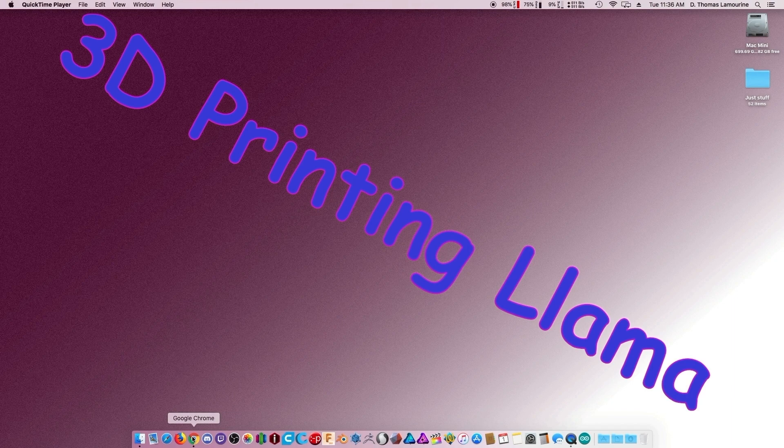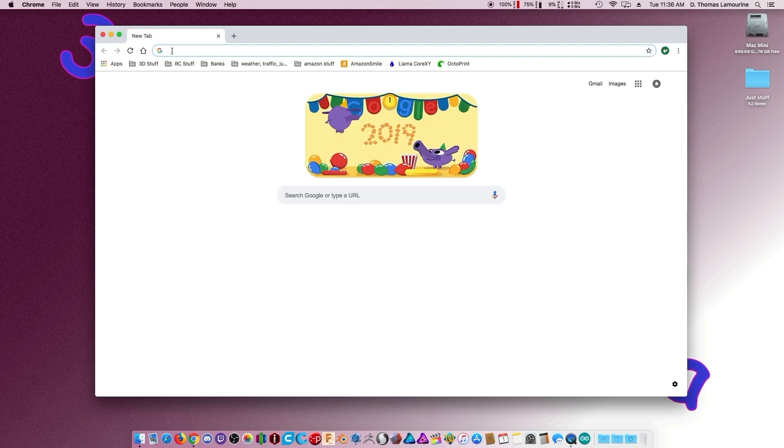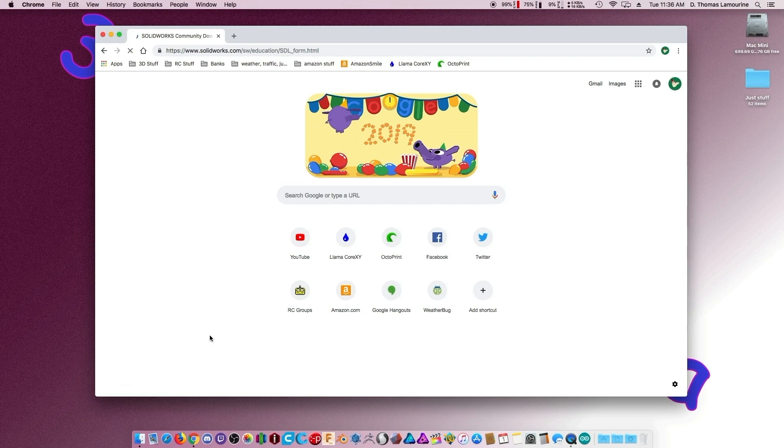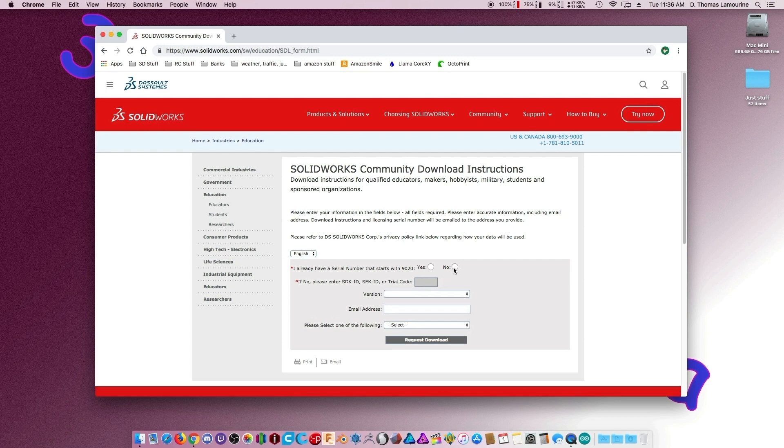I kind of like Fusion but it does have its moments where I get mad at it. Anyway, I haven't actually done this yet, so let's download it and see if it actually works. Here's the URL to go get it — you go to their download page and you'll get this form. I already have a serial number and a trial code.